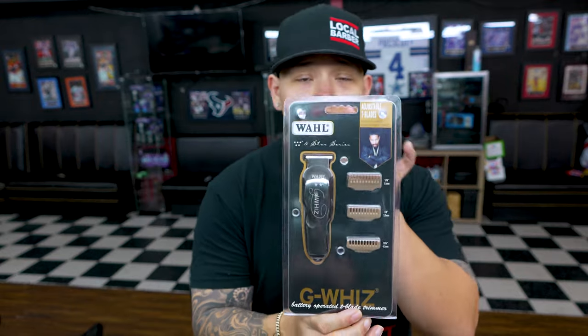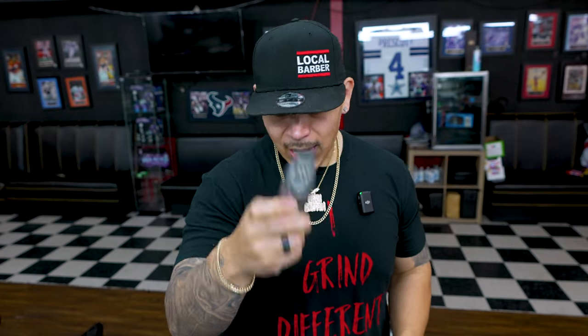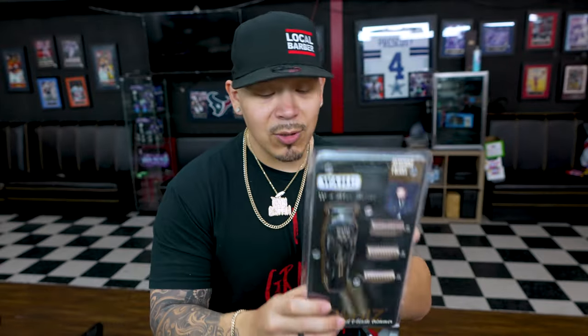All right YouTube, so as y'all seen in one of my previous videos, your boy did get the G-Whiz from Wahl. I think in that video I actually said Hi-Viz, but that's not the name of this trimmer. Check it out — this is actually the Hi-Viz, and this is the G-Whiz. I just accidentally said Hi-Viz in my other video.